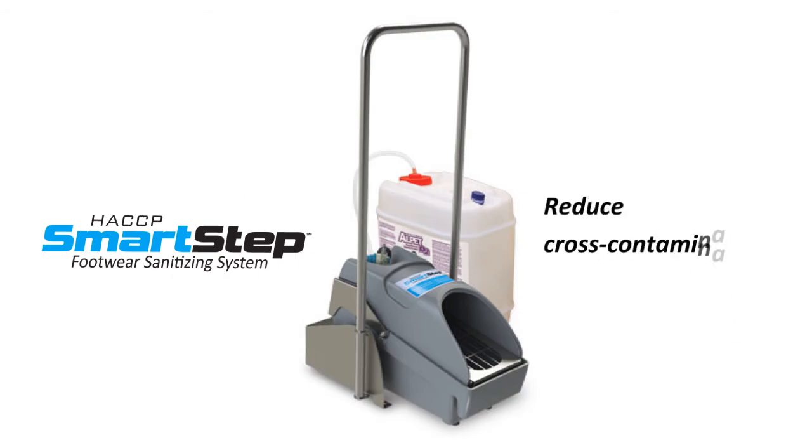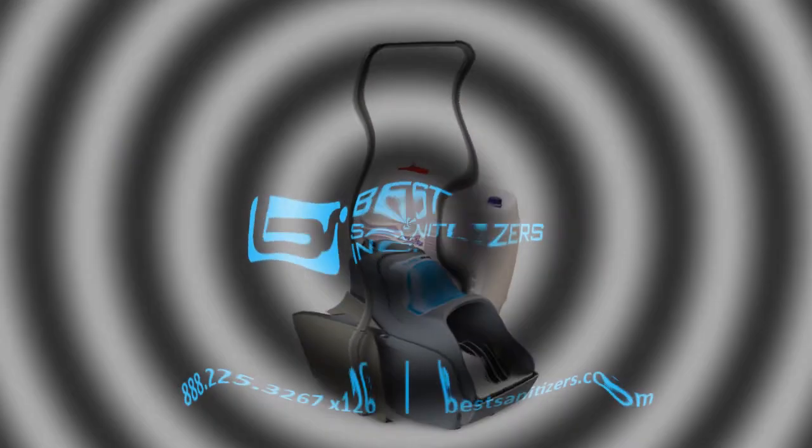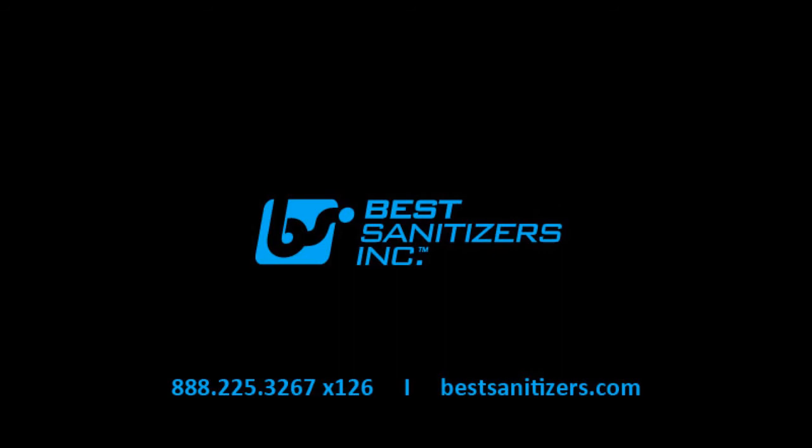Reduce cross-contamination from footwear with the HACCP SmartStep Footwear Sanitizing System. For more information on this and other quality products, contact Best Sanitizers at 888-225-3267, extension 126, or visit us online at bestsanitizers.com.